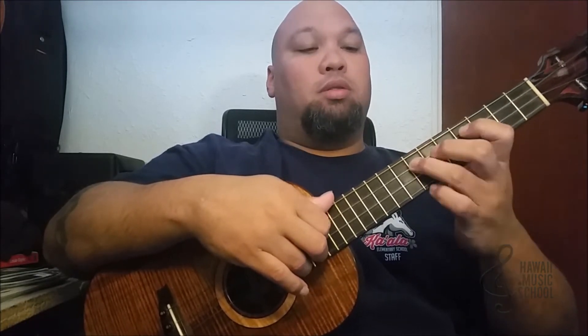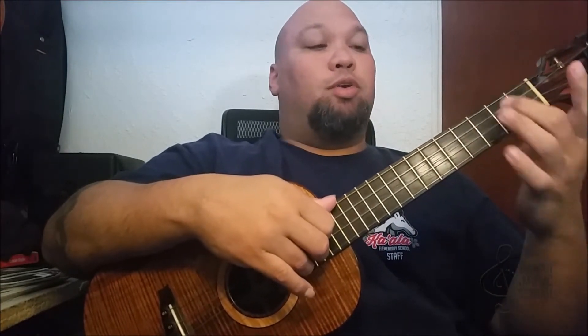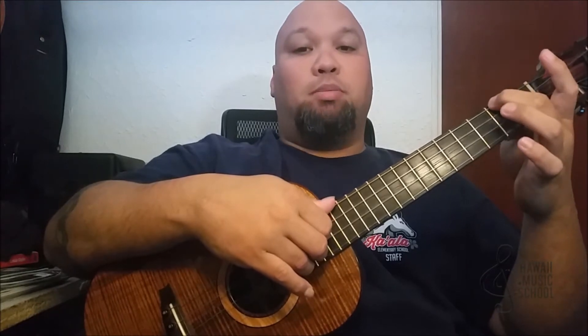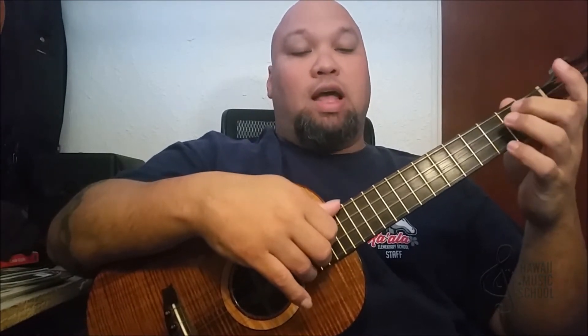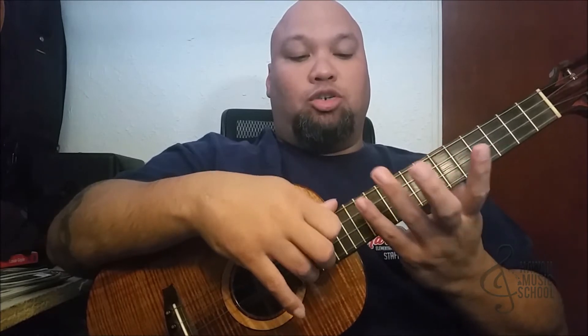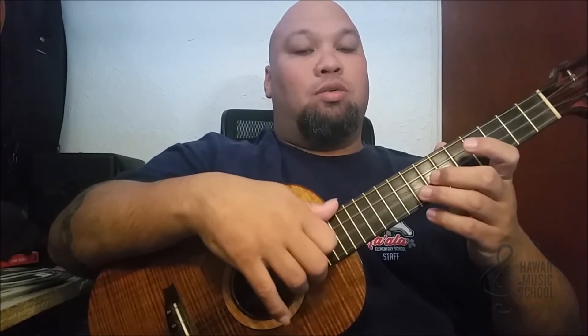I play the A minor chord — my middle finger on the top string, second fret — and I play four, three, two. As I'm doing that, I'm sliding up my finger. Then I put my harmonic on the third string and the first string. All together, very slowly...